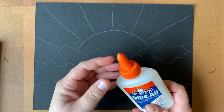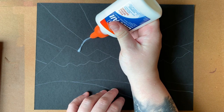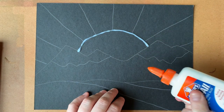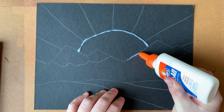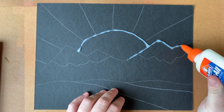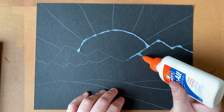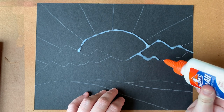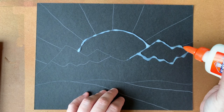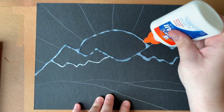Now you're going to take your glue and make sure the cap is opened all the way so you have the maximum flow of glue through the tip or nozzle. I'm just going to start outlining what I drew with glue. In order to do this effectively, you want to keep the glue lifted off the paper just a little bit — you don't want the nozzle pressing directly into the paper because that's going to create little divots in the line marks you're trying to make.